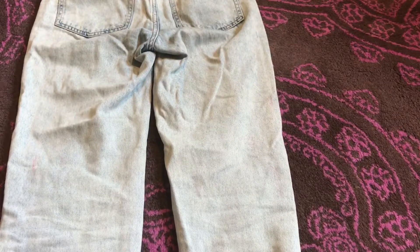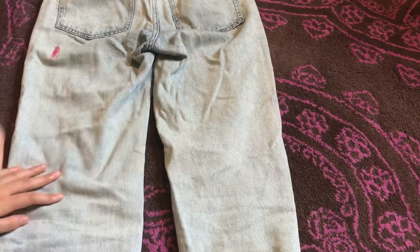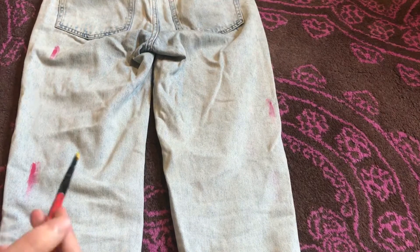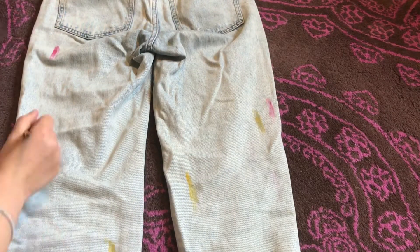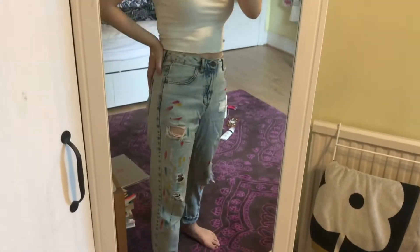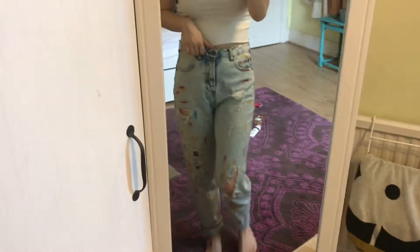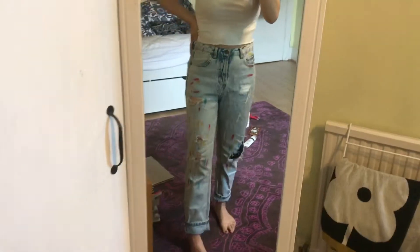Once they've dried you can turn them over and add a bit of paint to the back of them. And that's it, it's so easy! Right now they look really bold and vibrant, but as soon as you put them in the wash the colors will fade and it will just look really cute. I think it's a really easy way to customize jeans and add a bit of creativity and uniqueness to them.